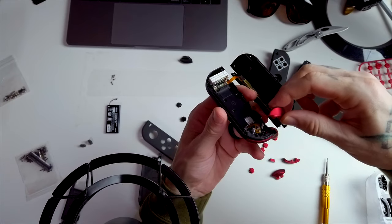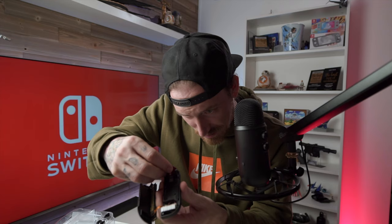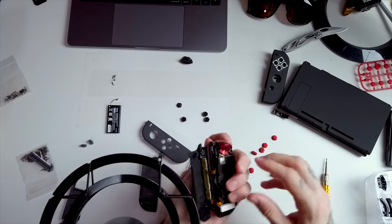If you guys can't see this, I'm sorry. I'm trying to keep it so you can see it, but at the same time that's pretty much impossible at this point. I got it! All right, time for the battery.